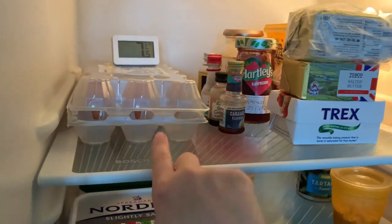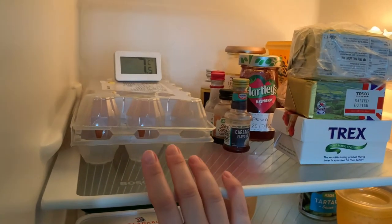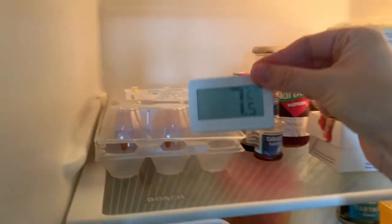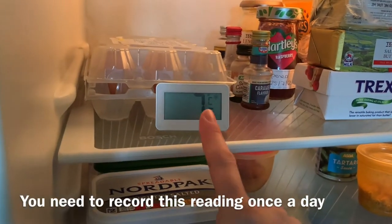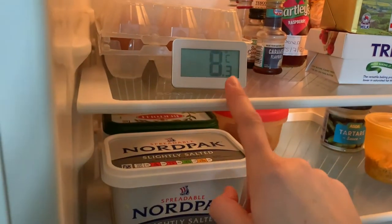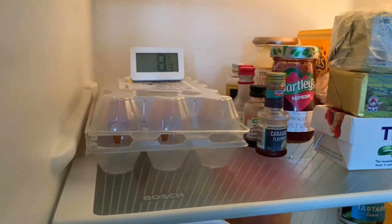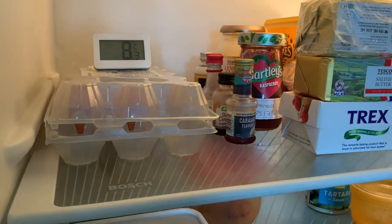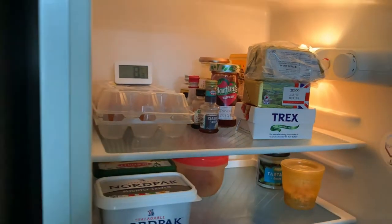Eggs are a bit of a grey area whether you keep them in or out of the fridge — I personally keep them in, but I don't think it's completely necessary. What you do need is a thermometer to read the temperature of your fridge. It's a little bit high at the moment because I've been in and out with the inspector, but it usually sits around four or five degrees. It doesn't want to get any higher than eight. If you keep it around five degrees, it allows for door openings without going past eight.